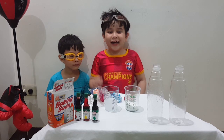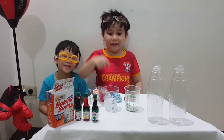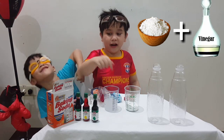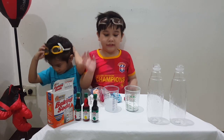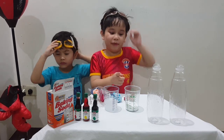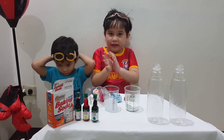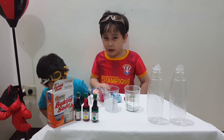Daniel's Toy Review. Hi guys! Today I'm going to make an experiment with baking soda and also vinegar. And watch out! I'm going to see what happens if we combine vinegar and also baking soda together. And we're going to find out in this video, Daniel's Toy Review.